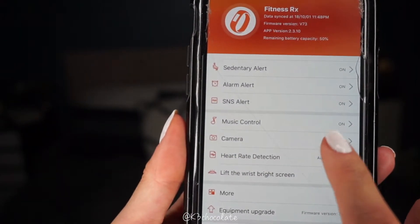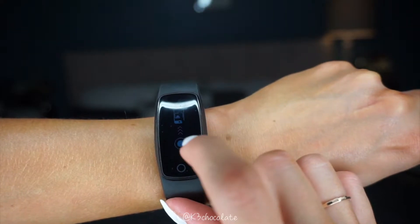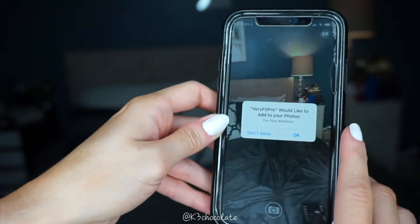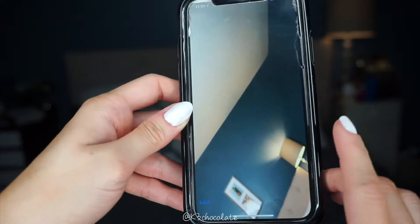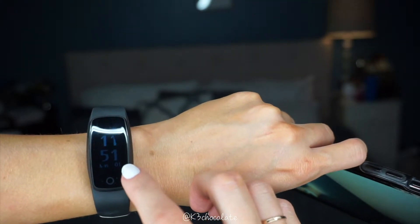There's a camera feature as well. Basically it just syncs with the watch, so you can press that and take a picture. I just took a random picture — it was upside down — but you get the point.